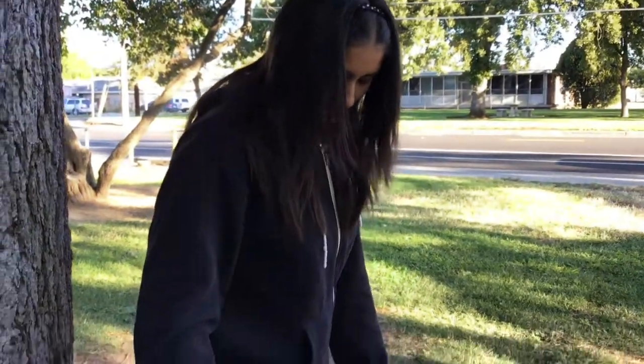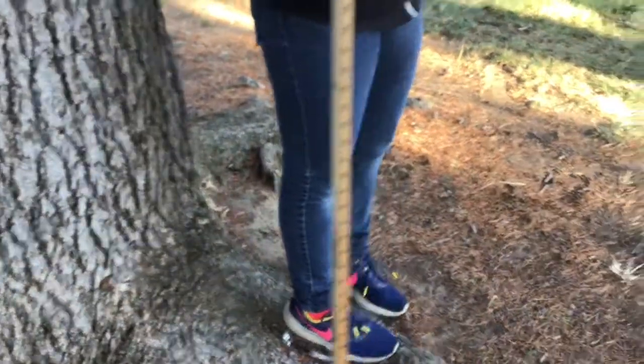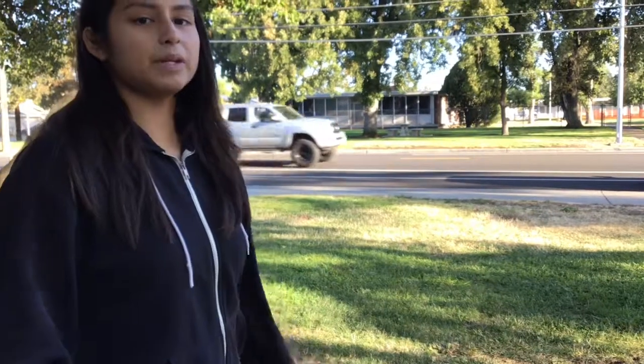The first thing you have to do is stand at the base of the tree and measure out 66 feet with your pace. For everyone it might be different, but my pacing is 14 and a half every other foot.